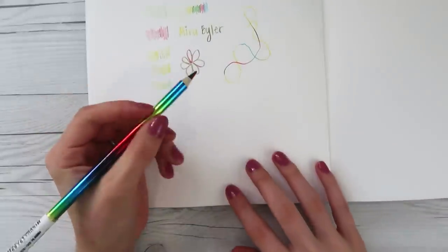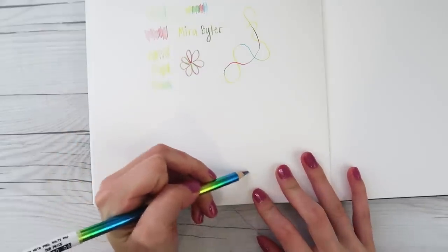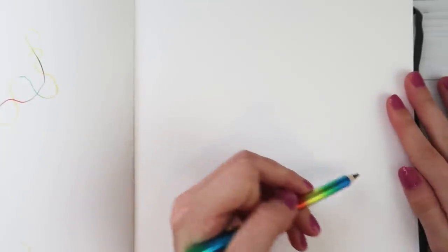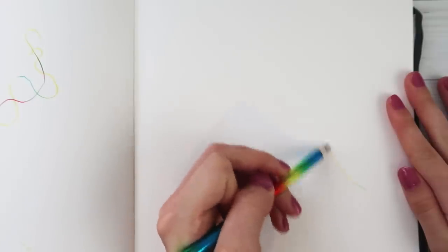I should draw a cute little dinosaur. Okay, let's do this. I've been in the mood to draw a cute little dinosaur lately. It'd be so adorable to do this with a rainbow pencil.